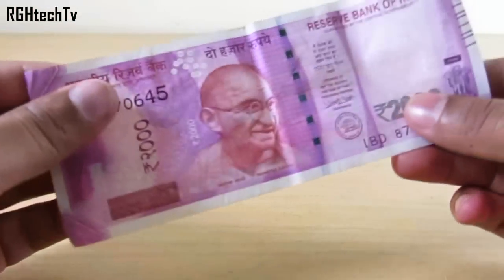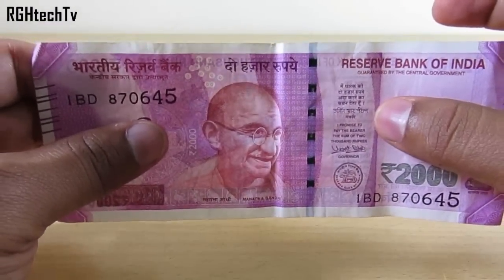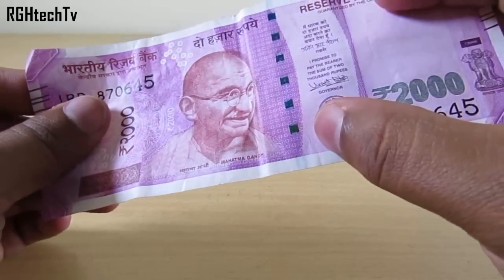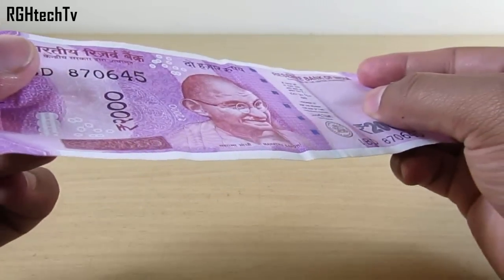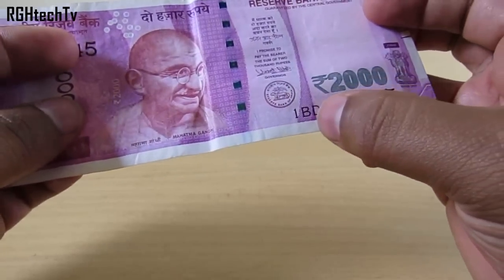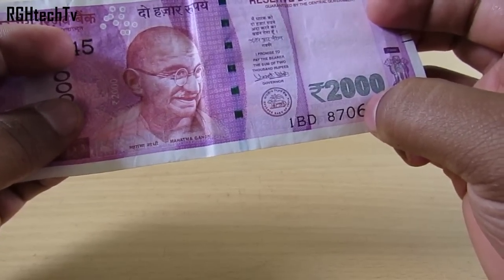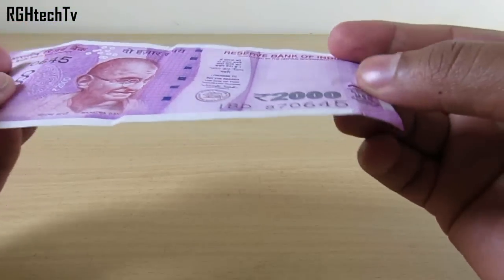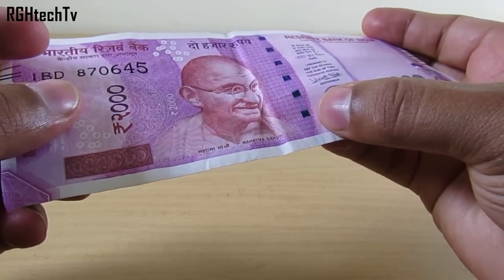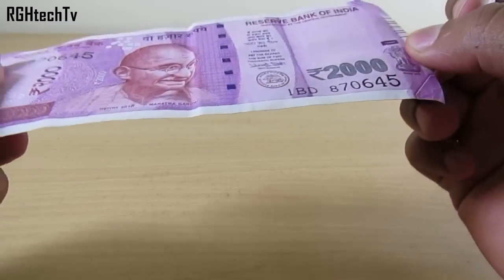Now let's move on to the eight important security features. The first is the windowed security thread, which is green in color and changes from green to blue when you tilt it. The second feature is the rupee symbol and 2,000 denomination numeral on the right bottom side, which also changes color from green to blue — though more lightly than the windowed thread, as you can see.